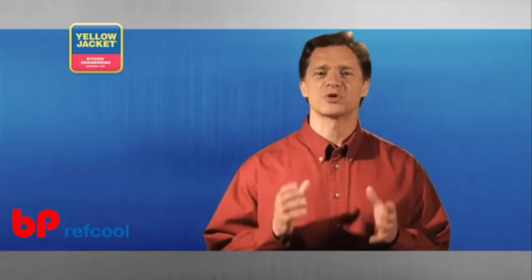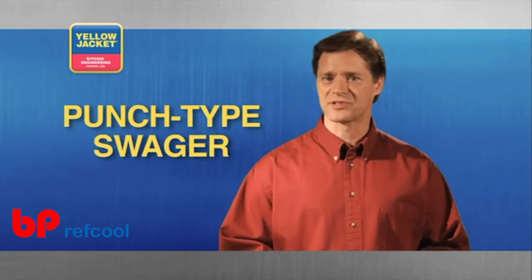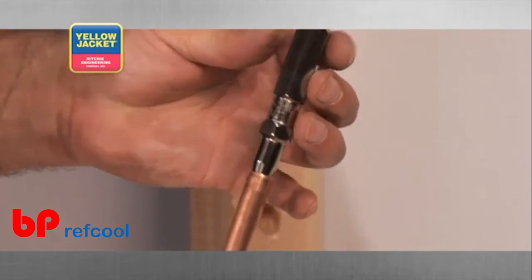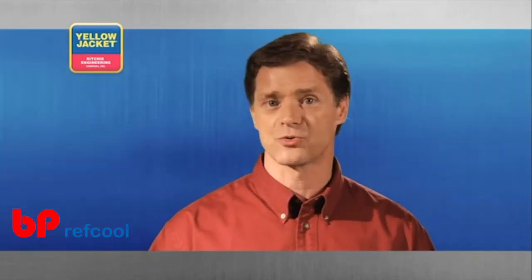First, let's look at the traditional punch type swager. As the name suggests, this tool is designed to punch the end of your tubing. Simply insert the lead end of the punch into the tubing. Make sure the tool is aligned perfectly straight with the tubing.